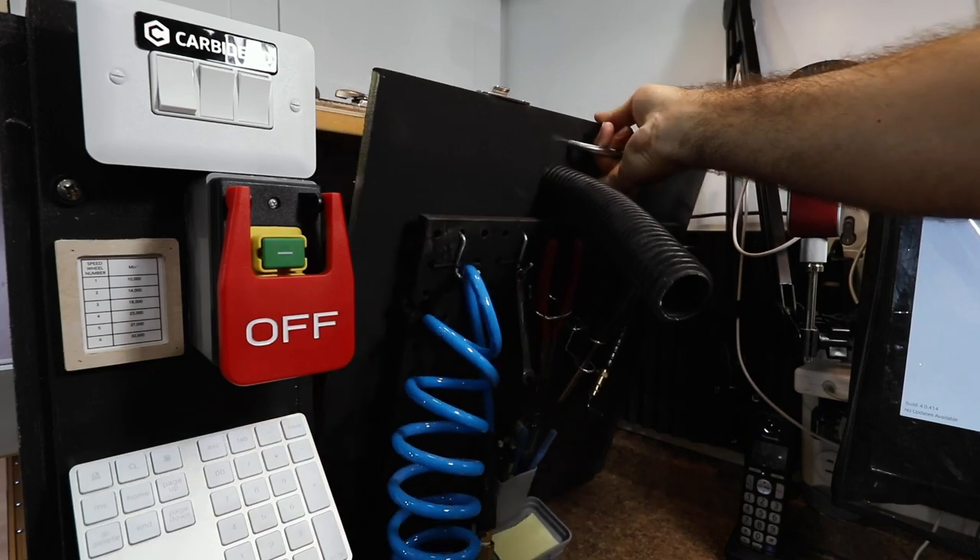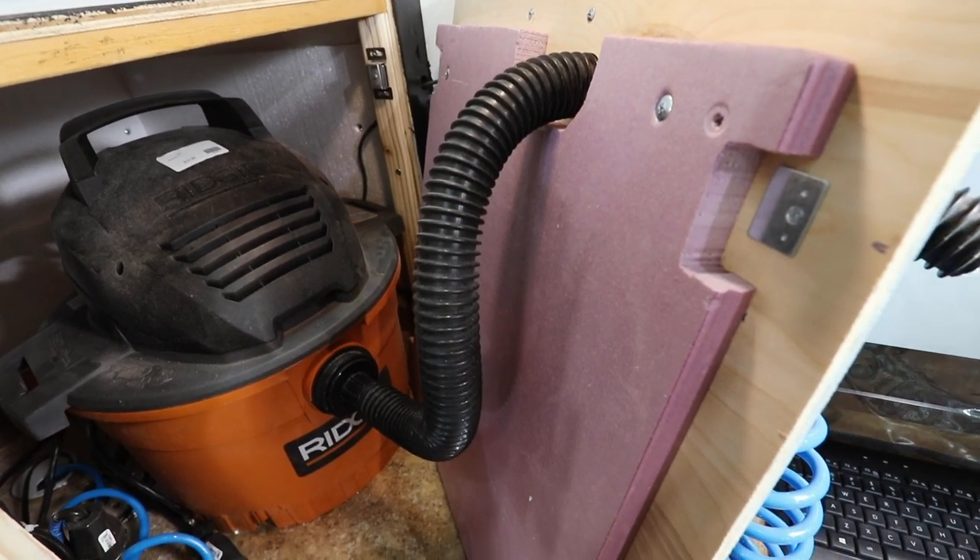In a separate compartment, I hid a dedicated dust collector just for the CNC. More rigid foam insulation keeps the noise down for the vacuum as well.